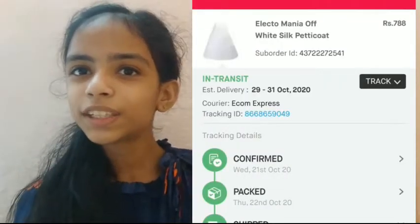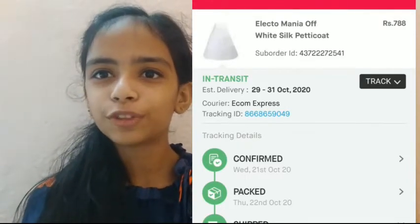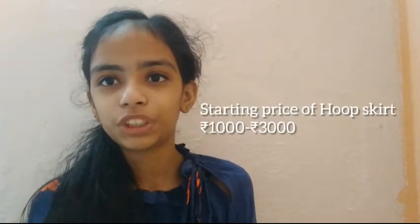a hoop skirt is basically an underskirt that we wear under a lehenga or a gown, so that it gives volume to our skirt. This is the hoop skirt which I ordered from Snapdeal. It was only Rs. 788 — so cheap! By the way, hoop skirts are usually more than Rs. 1000 or 2000, but this one was really cheap.